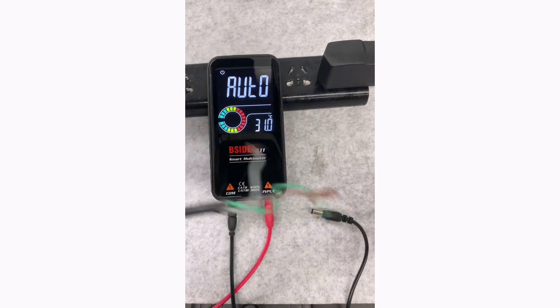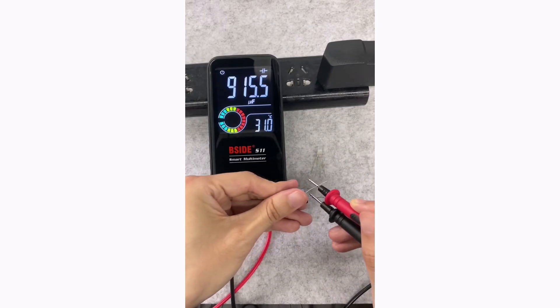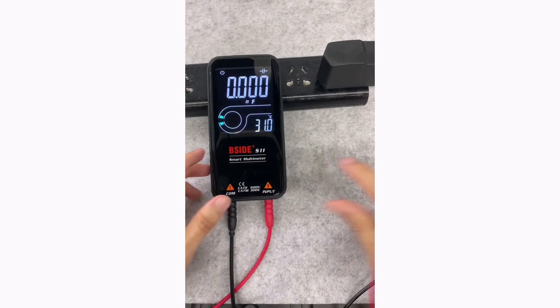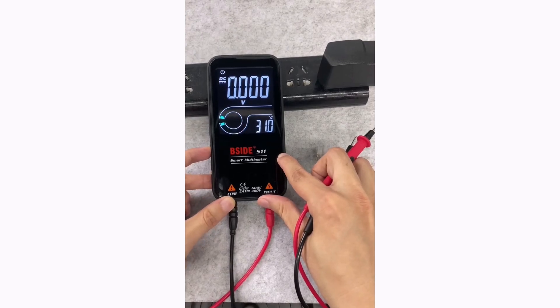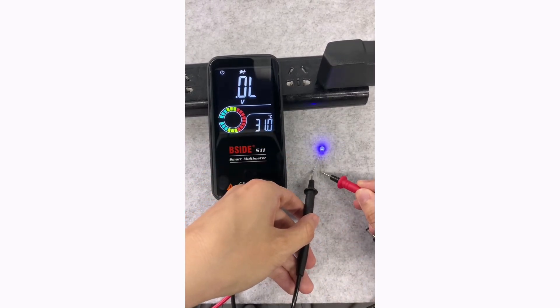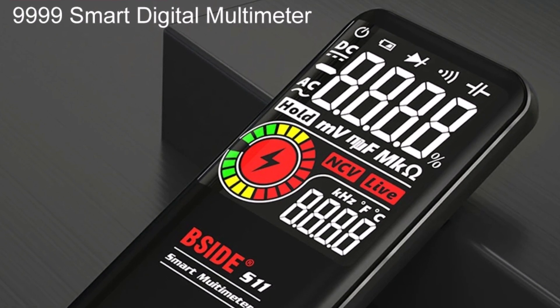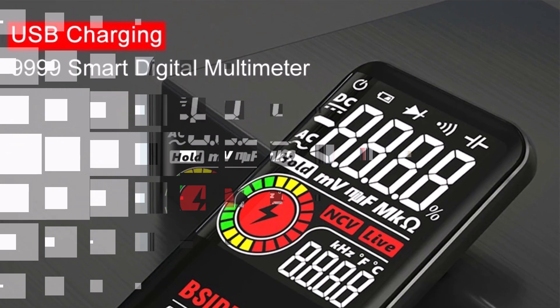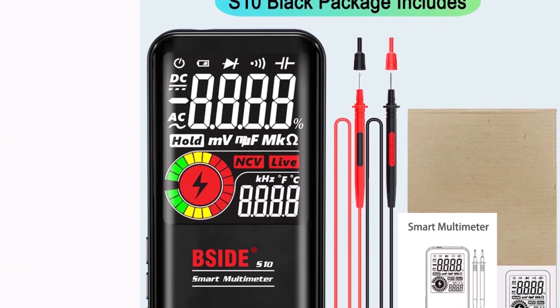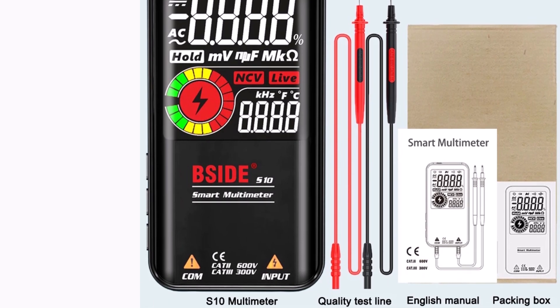Powered by a built-in 750mAh or 800mAh lithium battery depending on the model, it ensures portability and convenience. Certified by CE, FCC, and RoHS, the B-Side multimeter guarantees quality and reliability. It's a feature-rich, professional-grade tool ideal for DIYers and electricians — its smart features and safety options make it a worthwhile addition to your toolkit. Highly recommended.